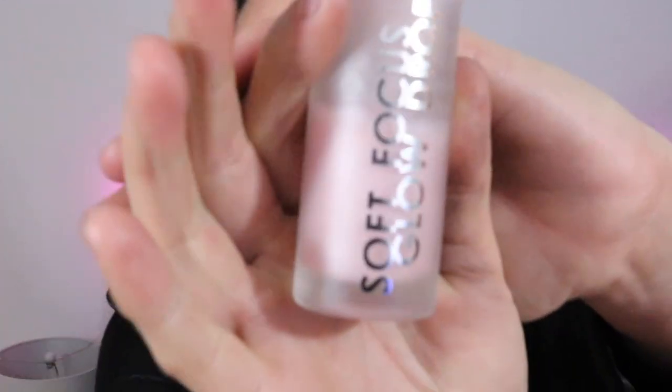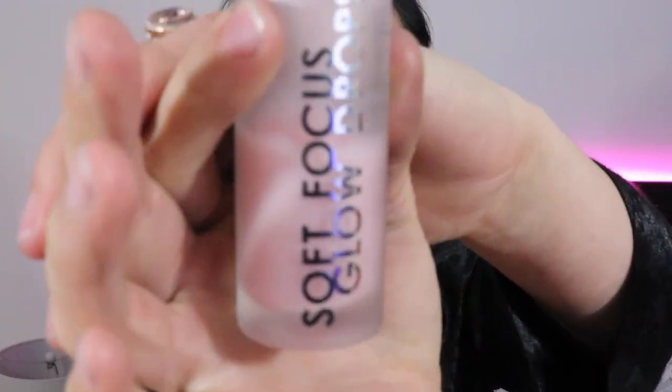Now on to the other side — first, primer. This is literally my favorite primer, I will vouch for this all day: the Rodial Soft Focus Glow Drops. It's pretty pricey, like $55, but you literally only need this much and it lasts forever. It gives me a great hydrated, dewy look under my foundation.